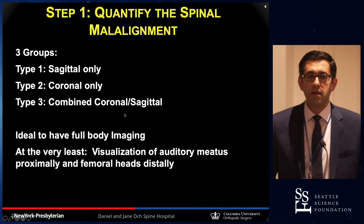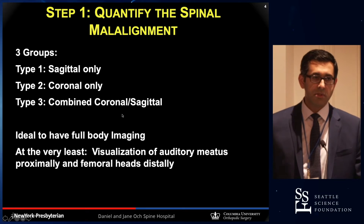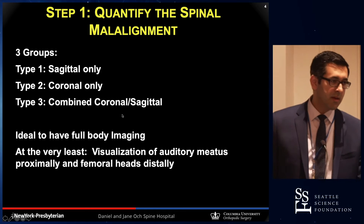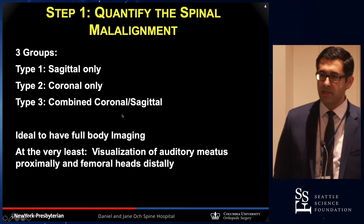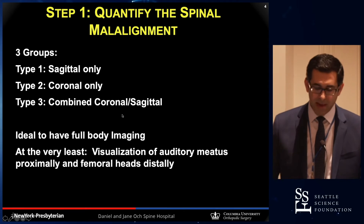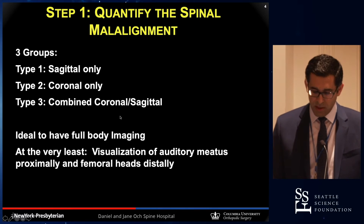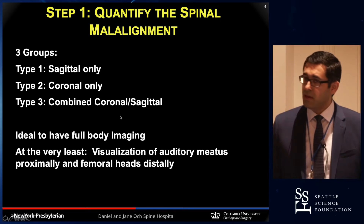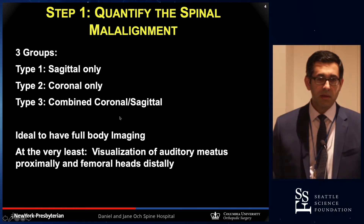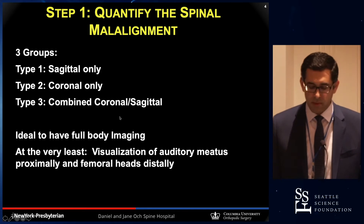My approach for treating patients who have spinal deformity is a stepwise type of approach. I'm going to focus more on coronal deformity here. We've heard a lot about sagittal deformity over the past decade, but in the adult population we have stopped talking a lot about coronal deformity. I group patients into three categories: type one is sagittal only, the second type is only coronal deformity, and the third is a combined sagittal and coronal deformity.